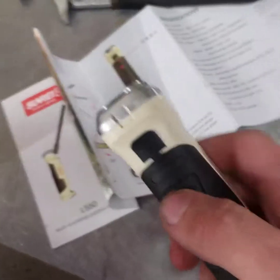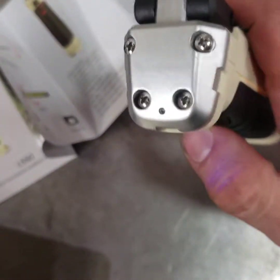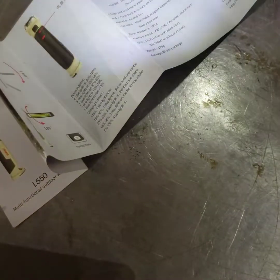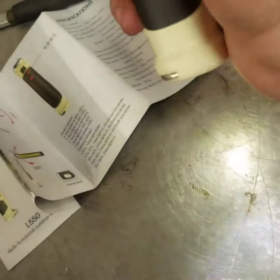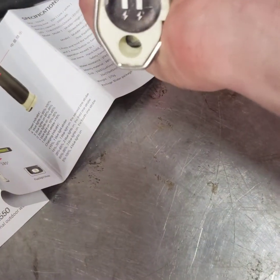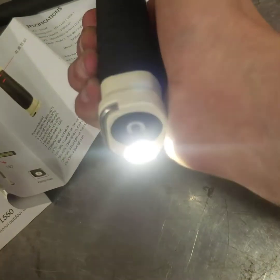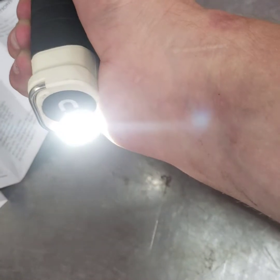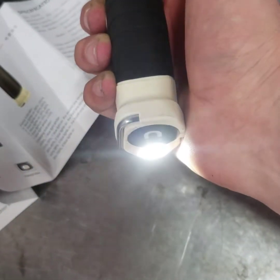Okay, let's turn this baby on. That's pretty good! Let's see what happens if I click it. So if I click it, it turns off... click it again — oh, it gets brighter with one click.